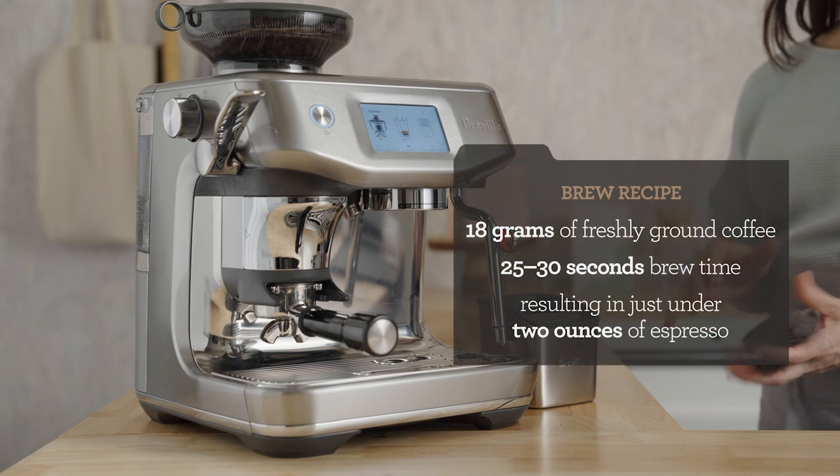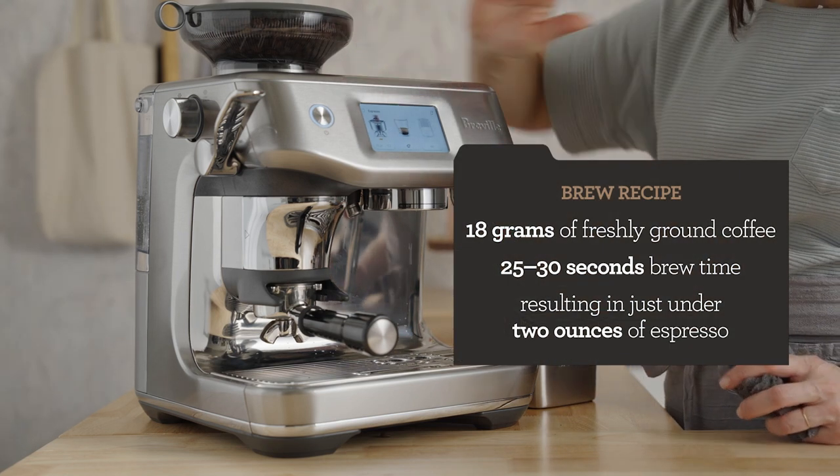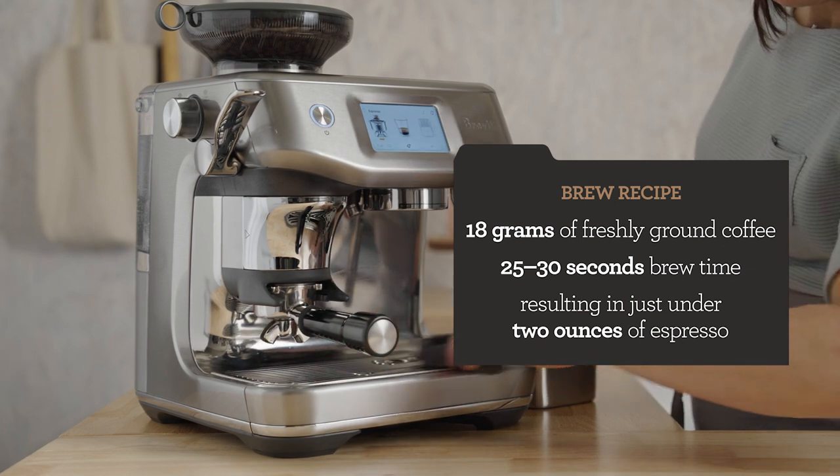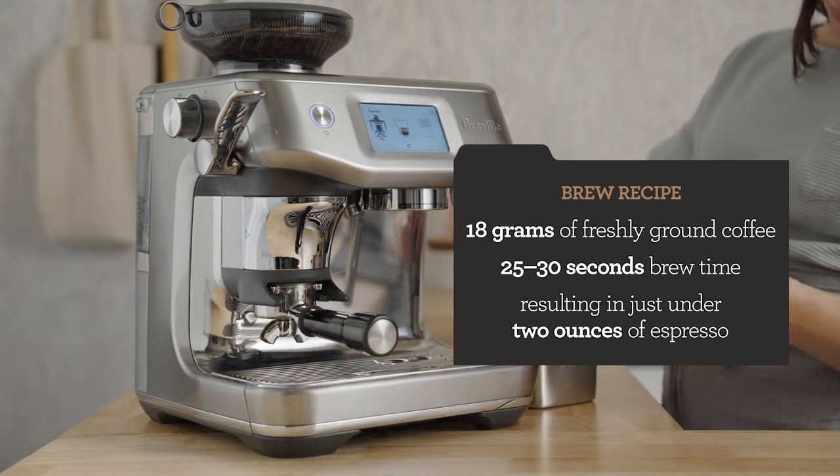My brew recipe is 18 grams of freshly ground coffee. We're going for 25 to 30 seconds of total brew time, and that will yield just under two ounces of espresso.